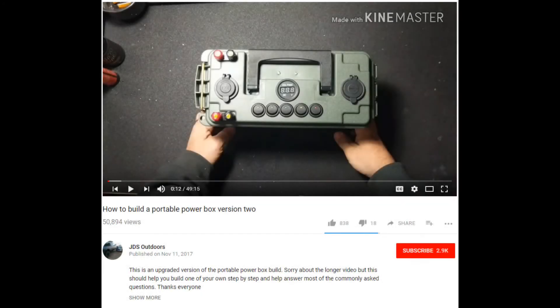I've been wanting to build one of these power boxes for quite some time and I highly recommend if you want to build one to start over at JD's Outdoor — I will have a link in the description to his how-to build a portable power box version 2. He does a great job and walks you through the whole process step by step. This video is not a tutorial; I just used JD's video as inspiration and created my own design.